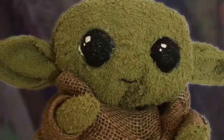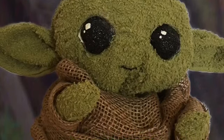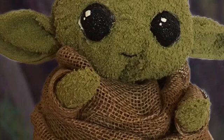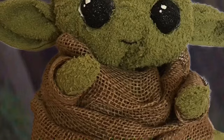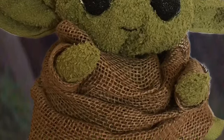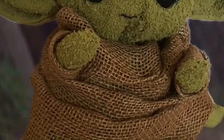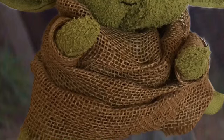What you'll need can be found at the Dollar Tree and also your local craft store such as Walmart or Hobby Lobby. You'll need two green dish towels, a roll of burlap, foam balls — I bought the bag of different sizes — a package of clear zip ties, stuffing from the craft store, black and white paint, and a hot glue gun.